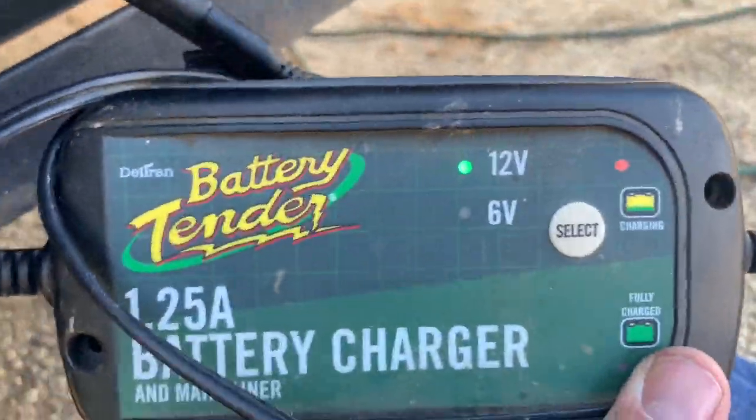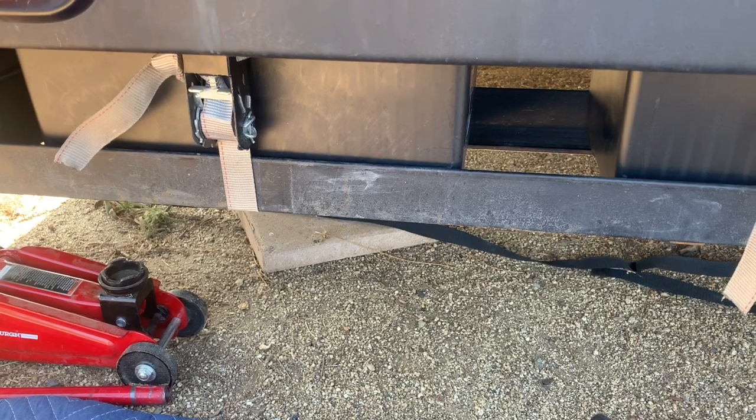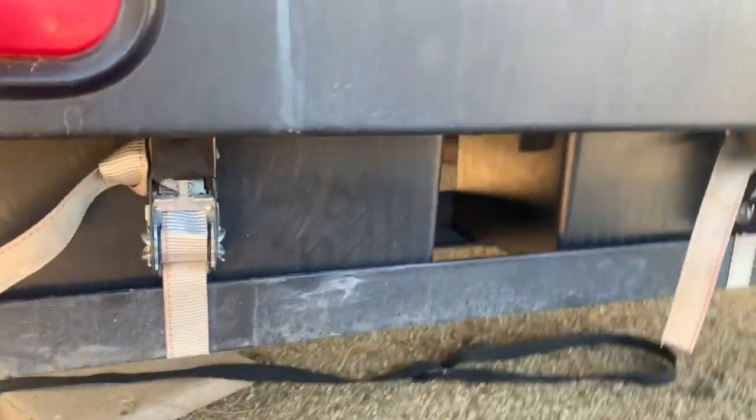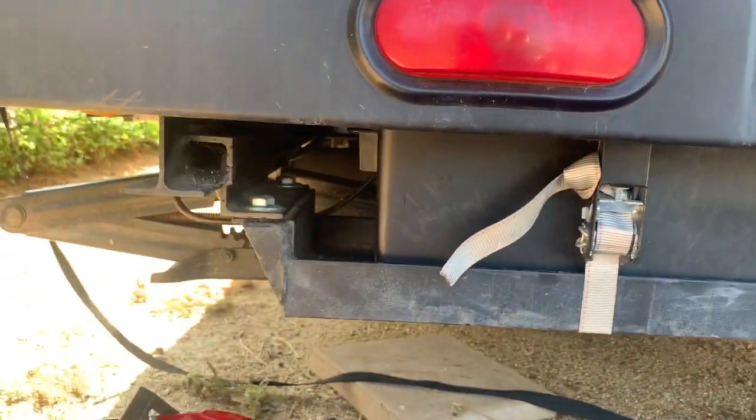All three batteries are strapped down — you can see the wires jumping from battery to battery, running underneath and into the circuit breaker heading up front. The charger is up and running, currently solid orange, meaning it's charging and topping the batteries off so they're ready for our next trip. As long as I keep these maintained, don't drain them too low, and keep them on a trickle charger or solar, they'll last several years. With three Group 29s we have tremendous capacity, so we should hardly have to run the generator at all. We're good to go for desert season — please like and subscribe!